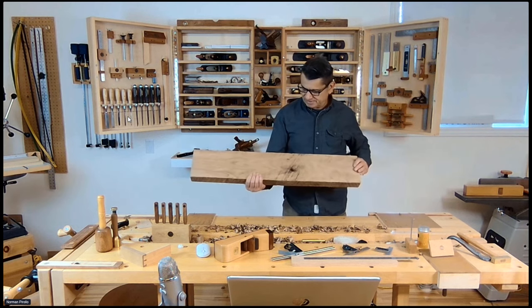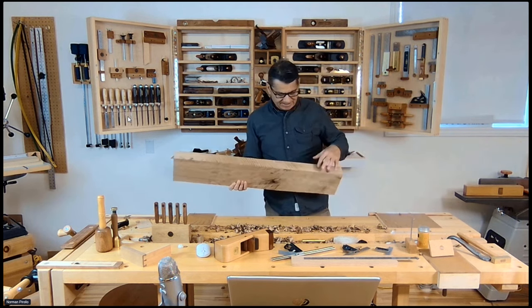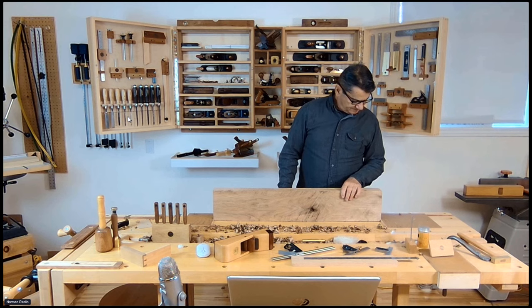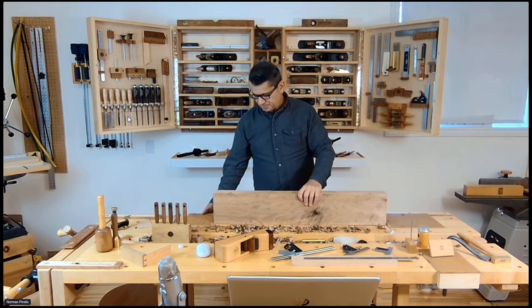Now that we've done relative flat two surfaces, we have to joint an edge. There are different ways of doing this. You could use this system, or I can show you a system I've developed to do this.